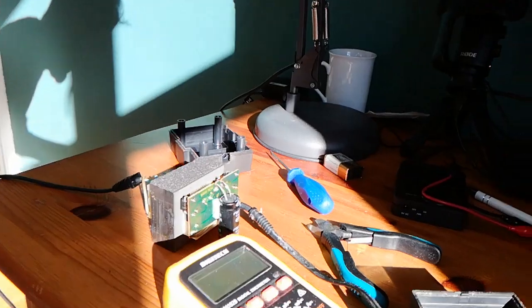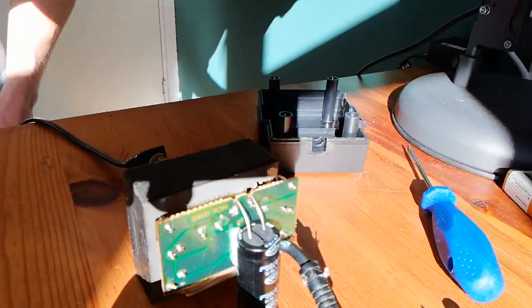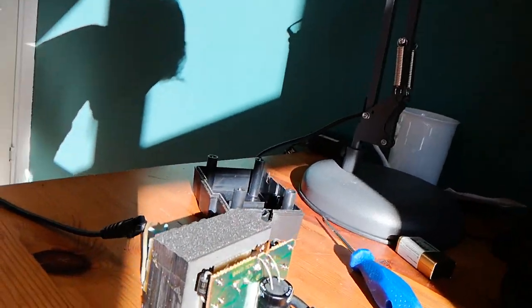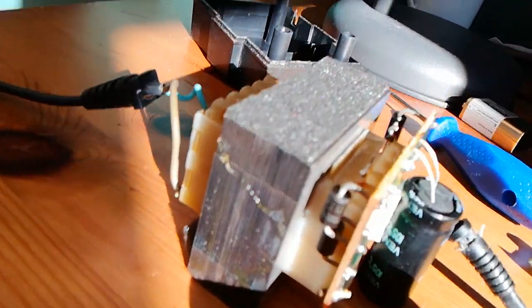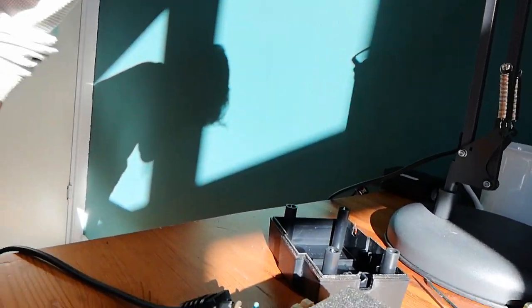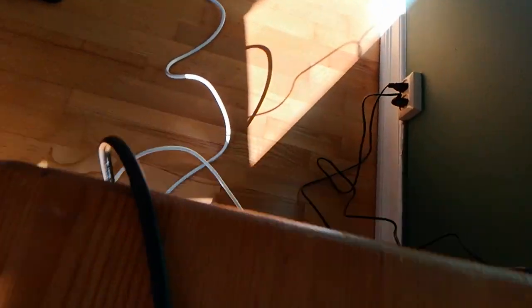I've just been debugging this power supply here and I could not understand why it was not working. I even measured on the input leads and there was no voltage, so I was like what? I thought maybe the wires, the cable was damaged, so I looked, I followed the cable down here all the way.